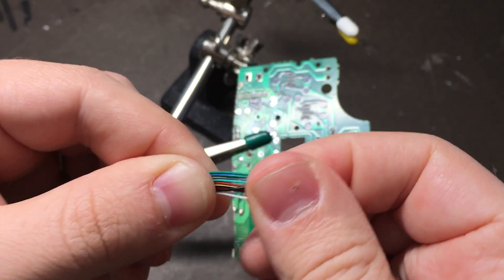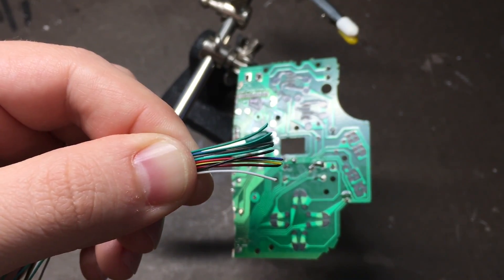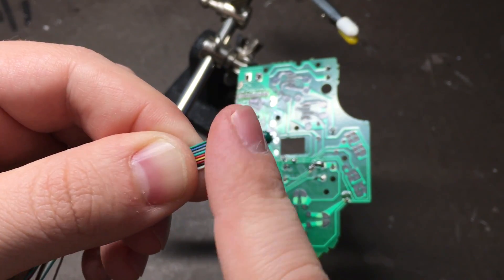The more thin and flexible wires you can get the better, and it'll make it a lot easier to track where they're going if you can get them all in different colors.